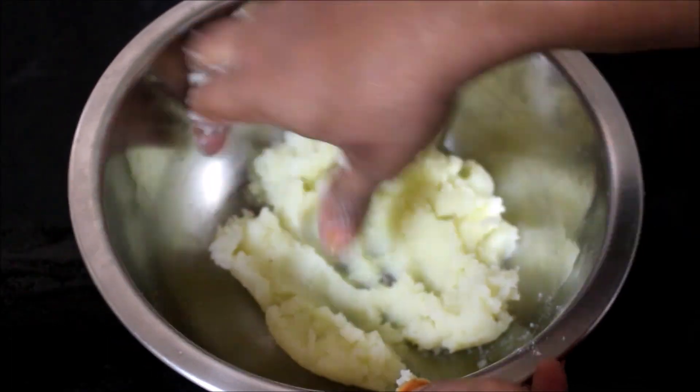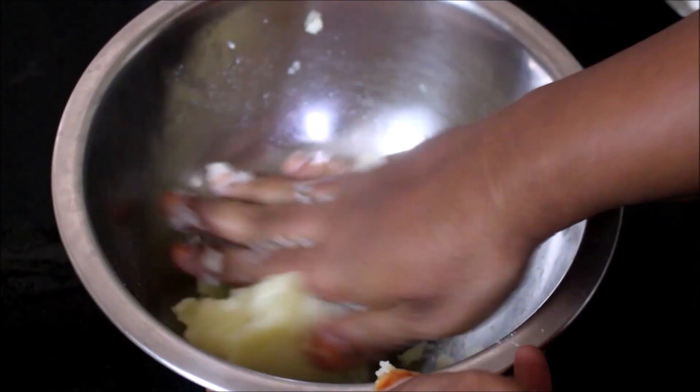Now that I have grated the potato, I have kneaded the potato till it's nice and smooth.